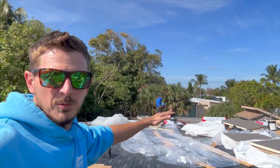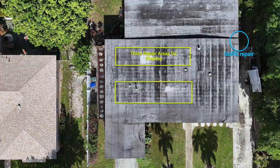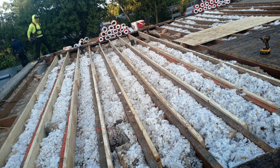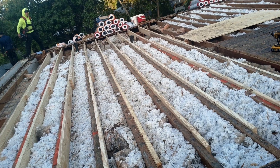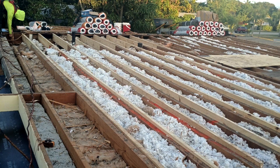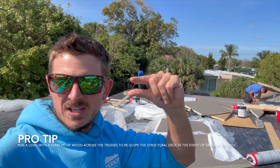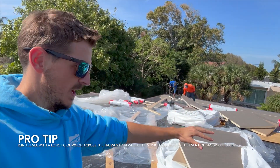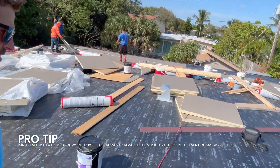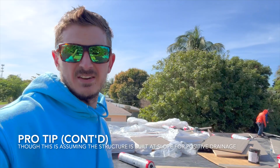This area did have ponding water because the trusses had termite damage and they were sagging, so we had to rebuild the trusses. Basically what we did was we sistered the trusses into the existing ones, struck lines, and ran levels to make sure we could level out the new trusses. The new trusses are a little bit higher in certain areas to eliminate the sag. Now on this roof there's no sagging — everything is nice and smooth, and we tested everything out with levels.